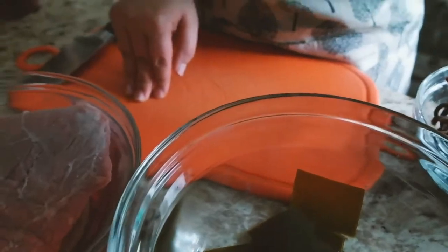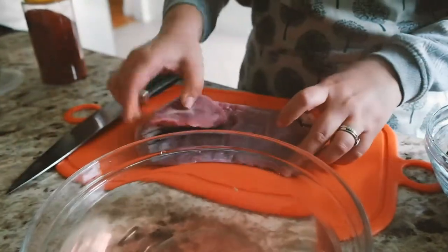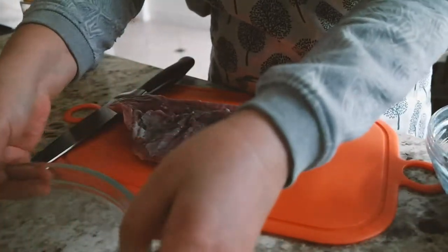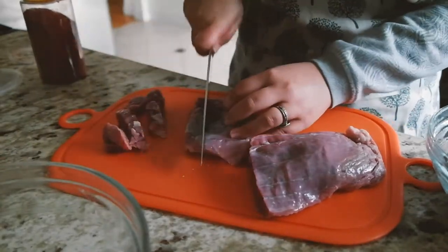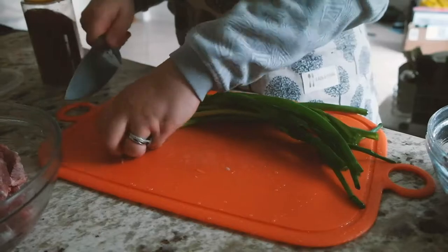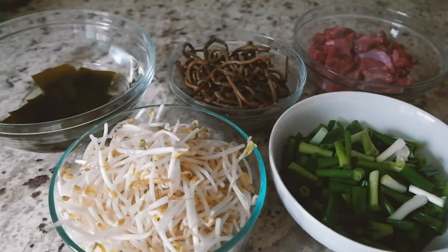30 minutes have passed. You can see the blood is out of the beef and the color has changed. Let's cut the beef into cube-sized pieces. I'm going to cut the scallion into one-and-a-quarter inch pieces. Okay, now all the ingredients are ready.